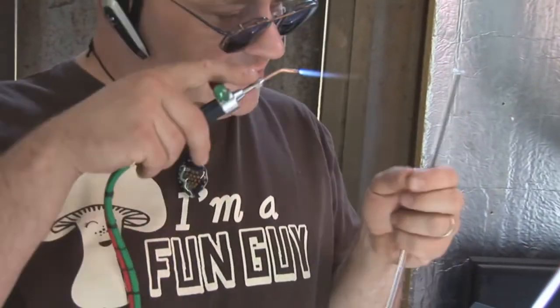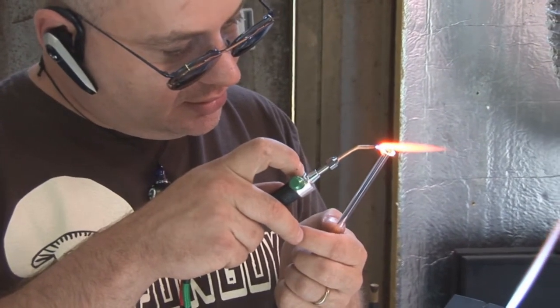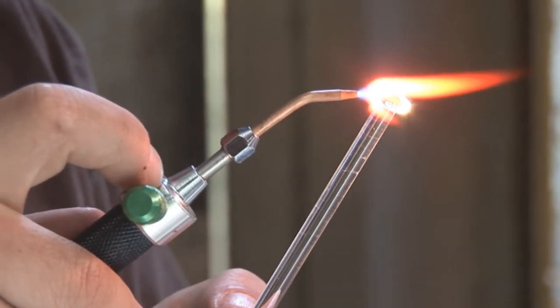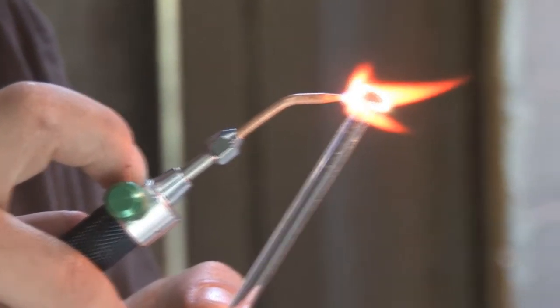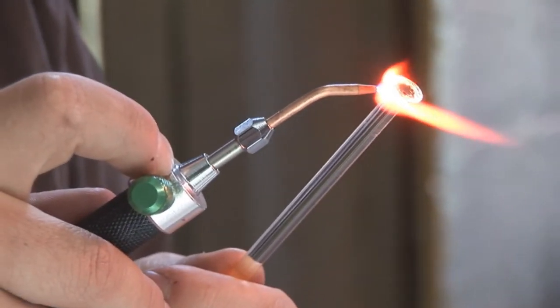Have fun! Burning your fingernails off, yes. Oh, that is just awesome. I like that. Oh, look at that.